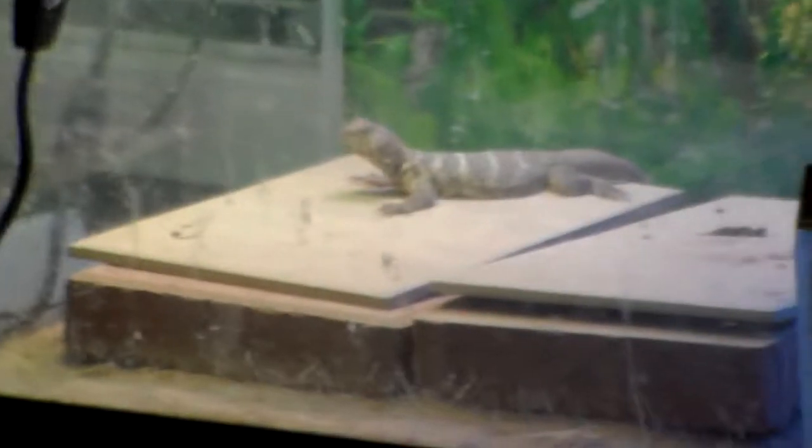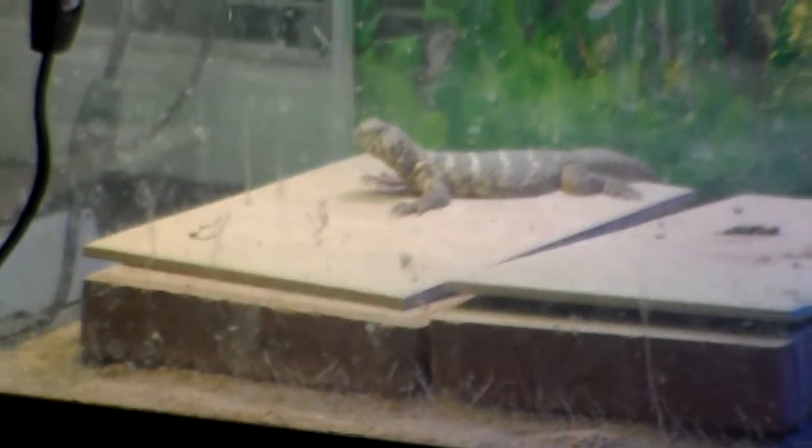Hello Facebook, this is my rainbow Benti Uromastyx. He's trying to get a little bit closer without disturbing him. Very very shy. Hello buddy.